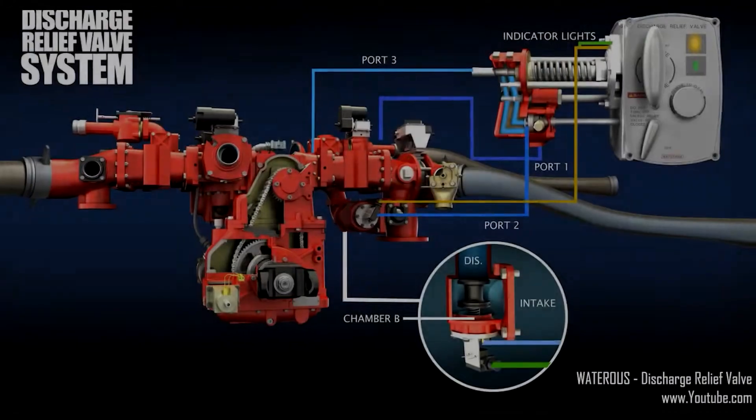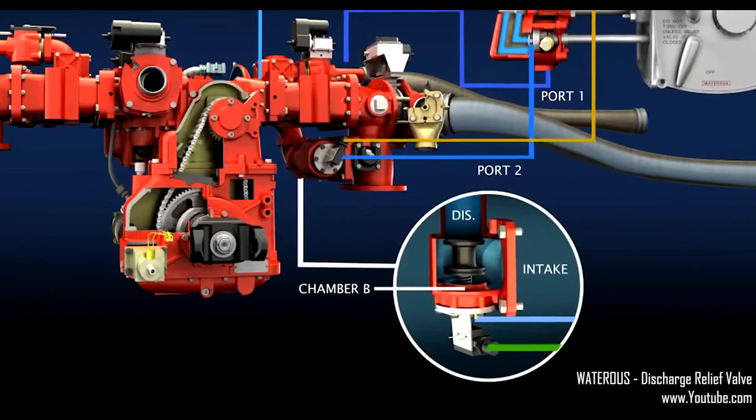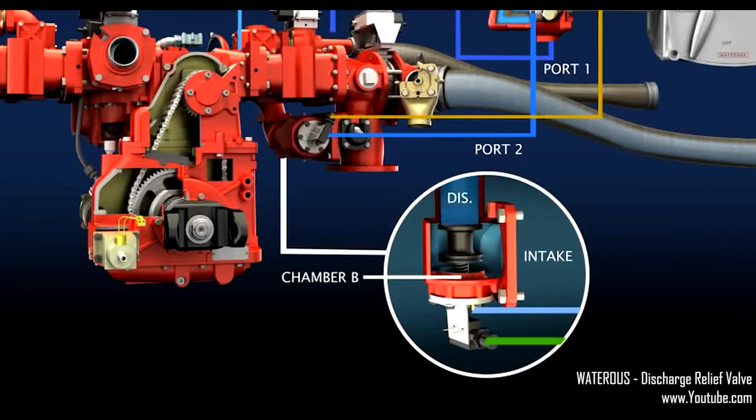The discharge relief valve, commonly referred to as a pressure relief valve, works by taking excess water from the discharge side of the pump and putting it back into the intake. This reduces the pressure produced by the pump.